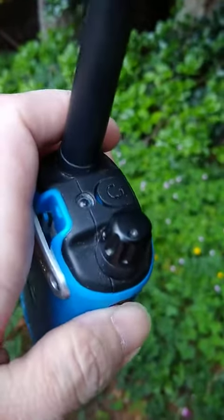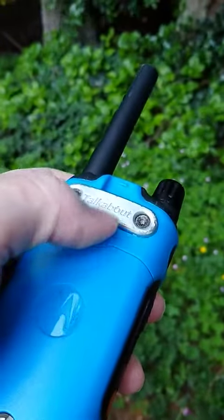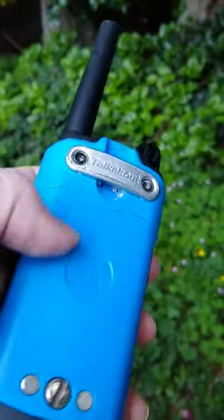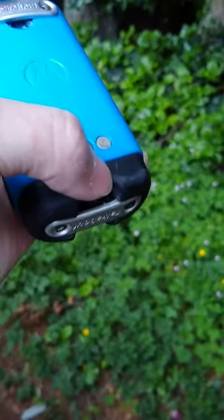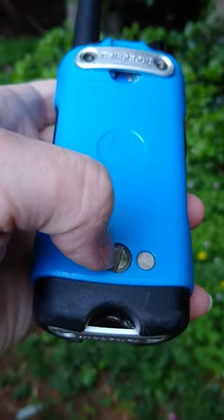Right next to your headphone jack if you want to use those. They do have a clip to slide in here to attach to a belt loop — currently don't have it attached — as well as down here you can easily put a strap on to connect to your wrist.